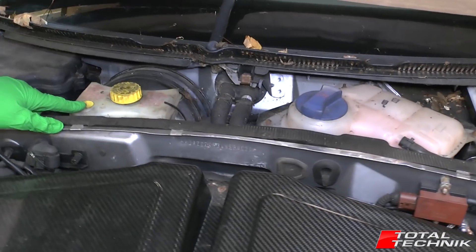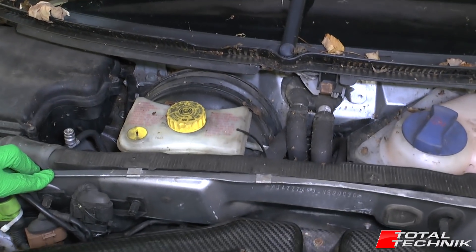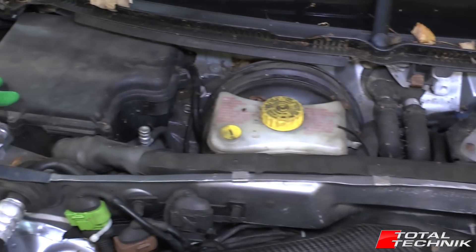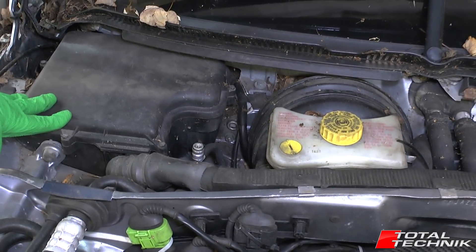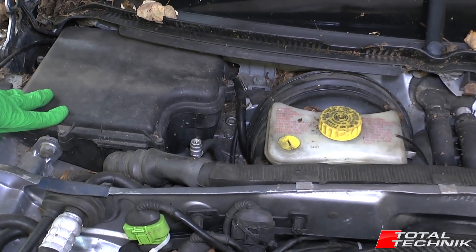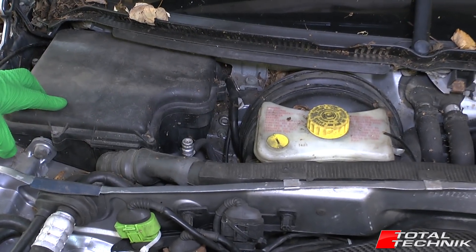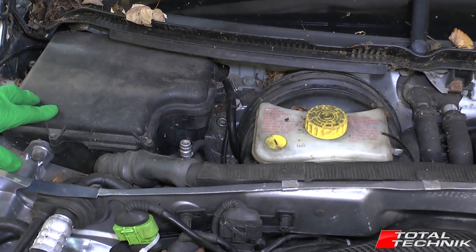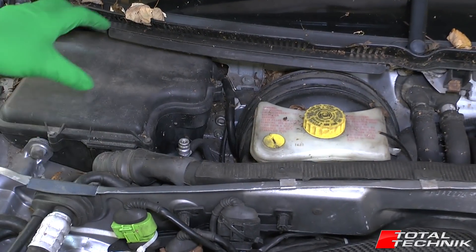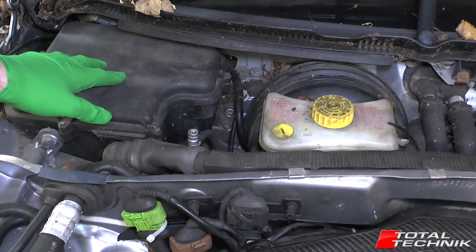There's your brake fluid reservoir — essential if you're doing any work on the brakes and you need to rewind them or anything of that nature. This box over in this corner here is for your main engine ECU — that's the brain of the engine. There's a big ECU unit sat within that box and a lot of the electrical connections and wiring that goes all around the engine comes through this brain effectively.